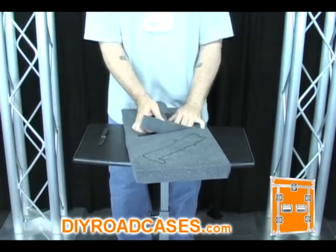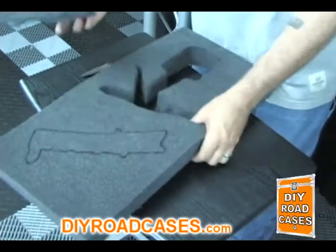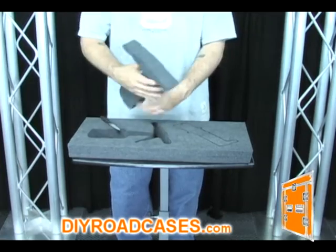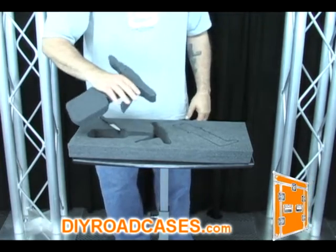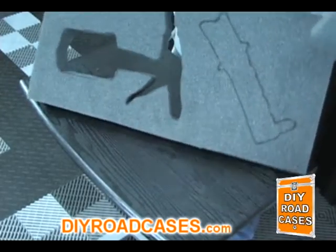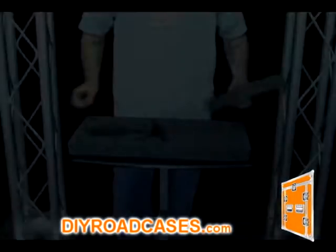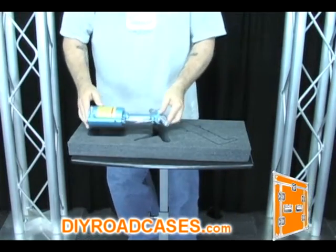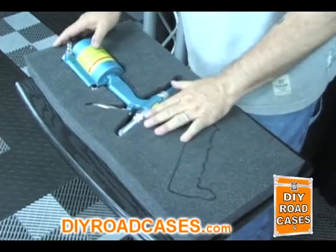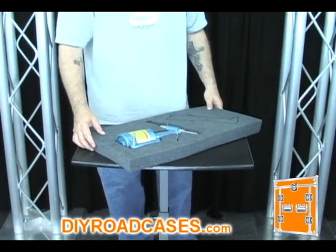Once you have successfully cut around the entire perimeter of the traced outline, you may now remove the foam section. Notice how clean and perfect your cutout can be, even without the use of fancy machinery from a factory. Now let's see what our pneumatic rivet gun looks like when placed into the cutout — an accurate, snug fit, perfectly cradling the gun within the foam for ultimate protection.